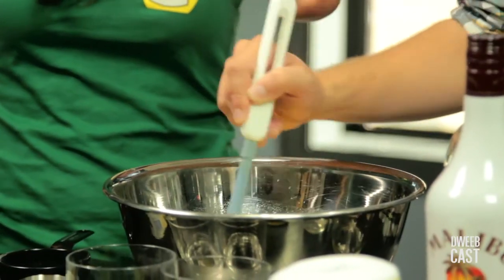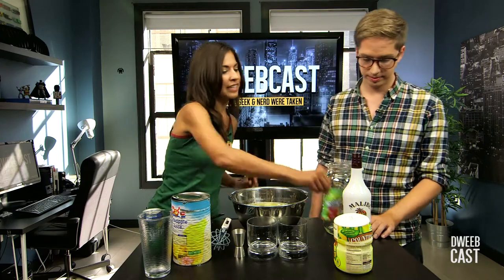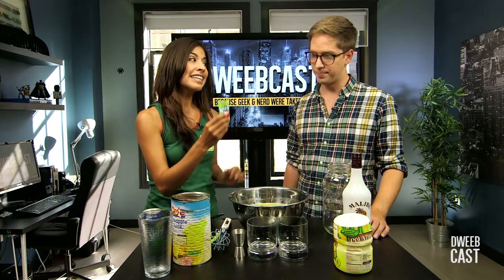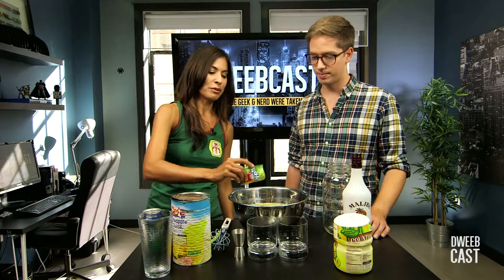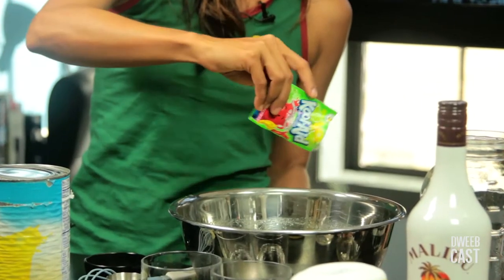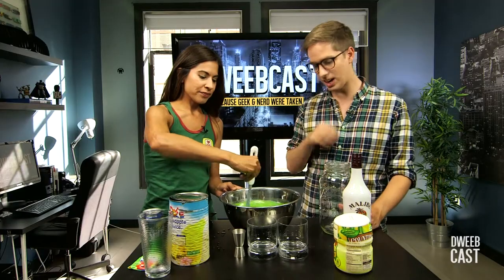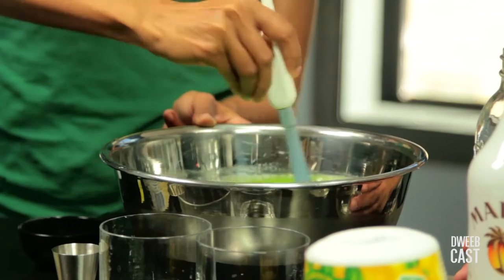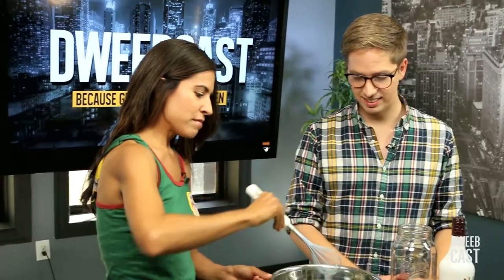Now that the mixture has dissolved, we are going to add the green stuff — Kool-Aid. This is what's gonna give it that ectoplasm green color. And again, this stuff is really sweet, so I'm only putting a half packet in. Look at that — that's just cavities in powdered form. This is looking a lot like a Teenage Mutant Ninja Turtle drink. Or a Slimer. So now it's mixed.